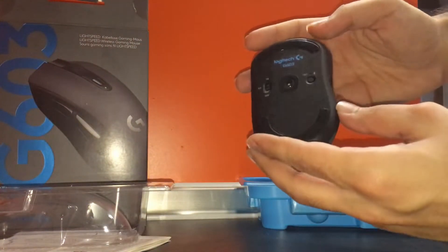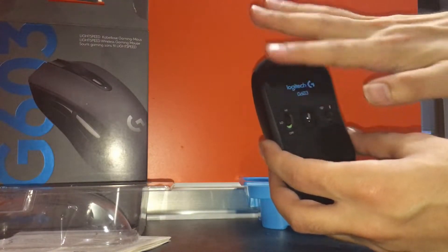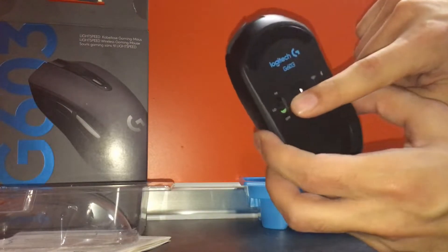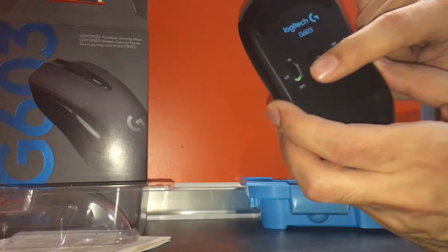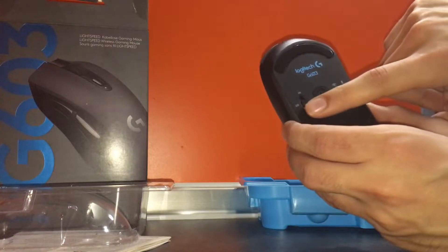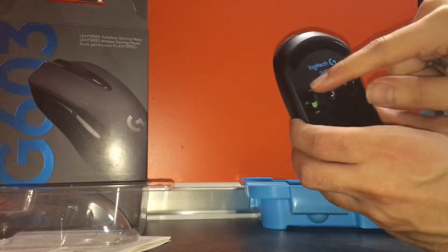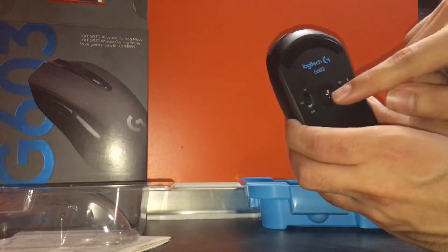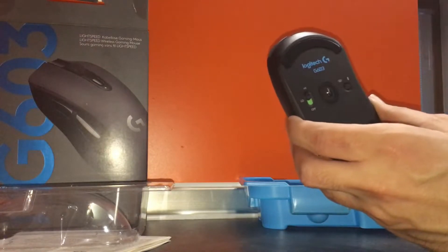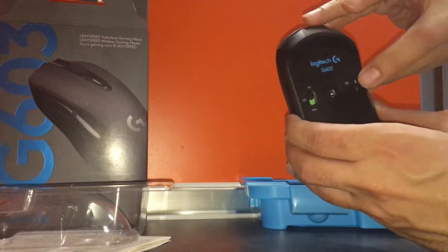The mouse has a button, a sensor, and another button. It has a high and low mode switch: on low you get 18 months of battery life but an 8-millisecond response time; on high you get a 1-millisecond response but only 500 hours of battery life. I'm not sure whether the included batteries are good enough for that.